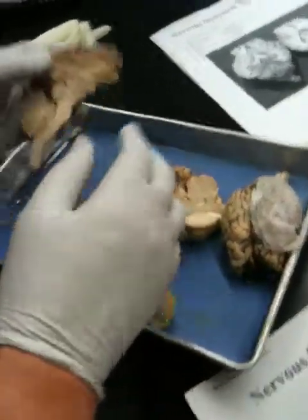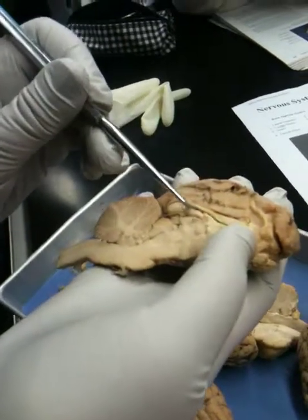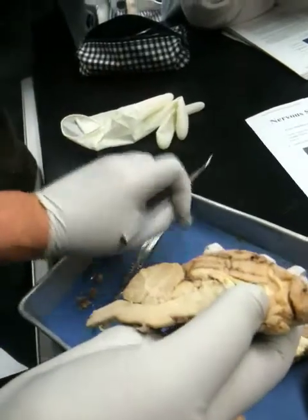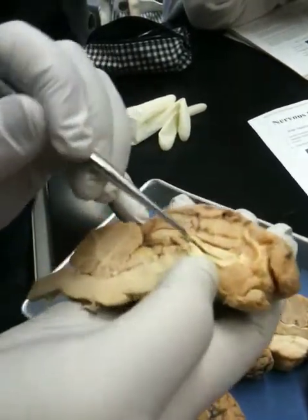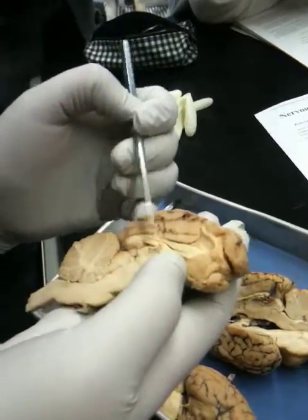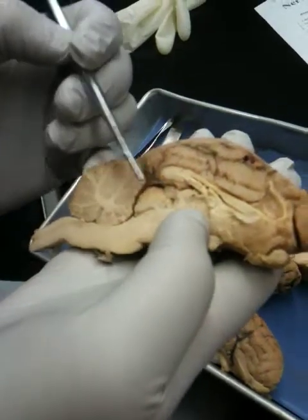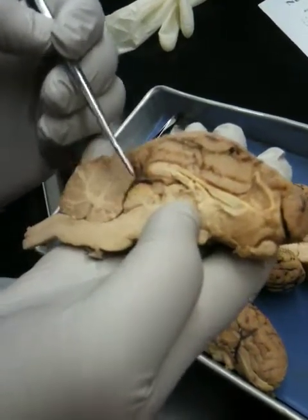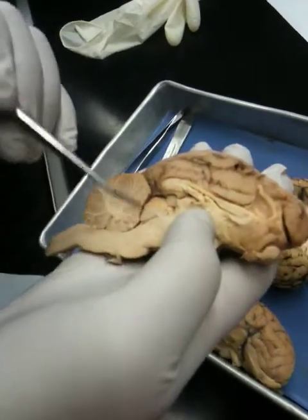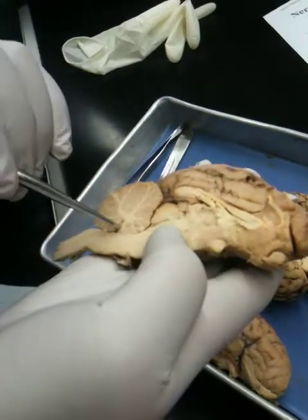Now let's look at your brain — yours is nice too. I'm just separating that so you can see. That's the lateral ventricle. Remember, a ventricle is a space. This is the corpus callosum. This is the fornix. This is the pineal body, so that makes this part of the corpora quadrigemina, and you can see the superior colliculi and the inferior colliculi. This is the fourth ventricle.